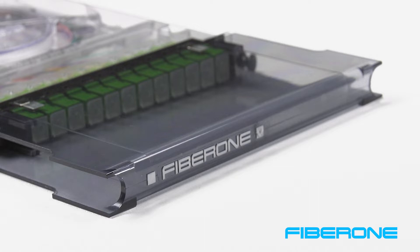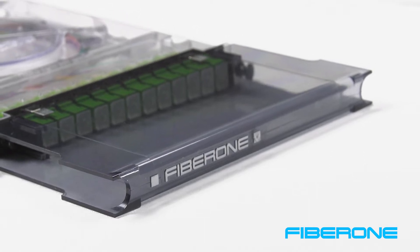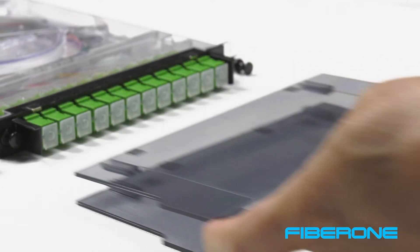The removable U-Guard Fiber Shield has finger slots on the sides for removing the U-Guard from the cassette. To remove, simply place your index finger on each side and pull.